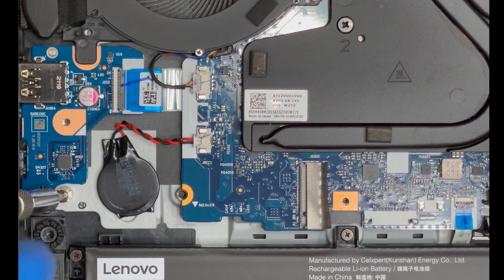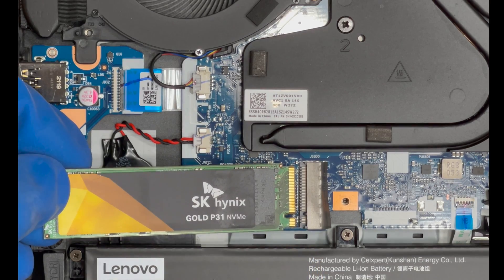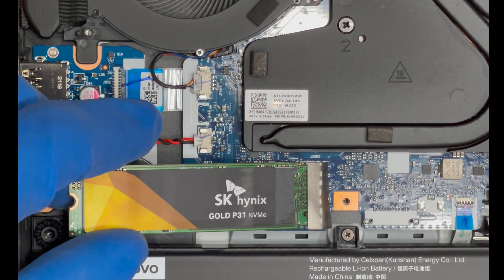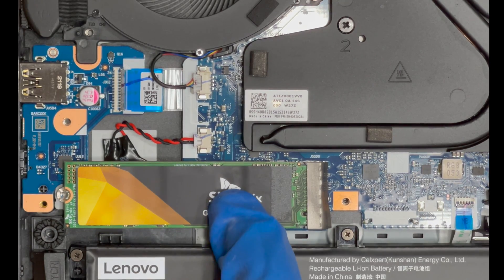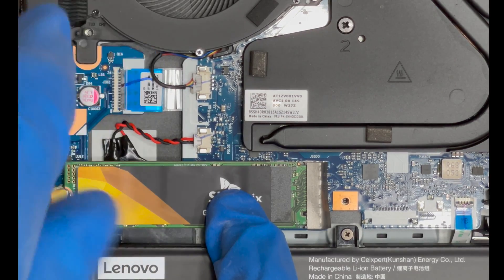This mounting screw needs to be removed before we proceed with the install. Grab your M key drive and line it up with the M key slot. Hold it at about a 10 to 15 degree angle and insert. Push until you can't see the golden contacts, then push directly down and replace the mounting screw.